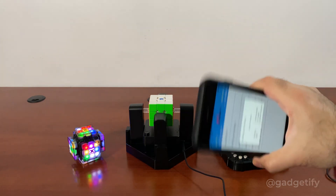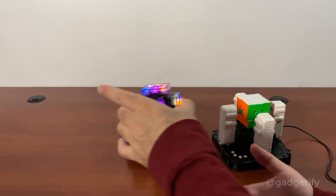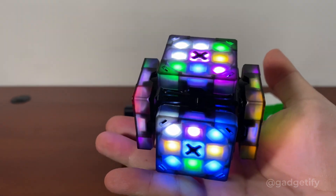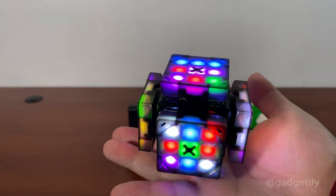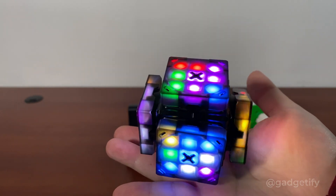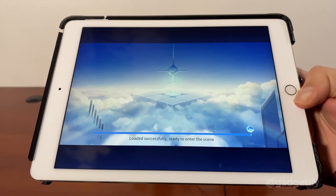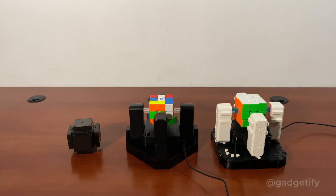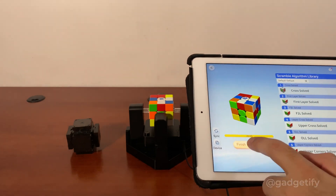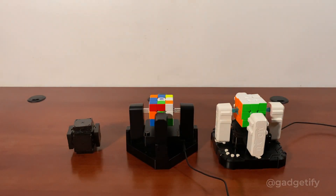You can also have it solve itself — you can just scramble it like that and start solving. That's now solved. For the last one you are going to need the CubeStation app. With the app you can actually scramble and solve, and then you can solve it — it should take about 5 seconds.